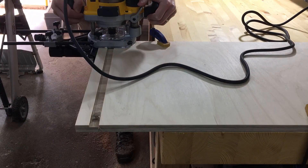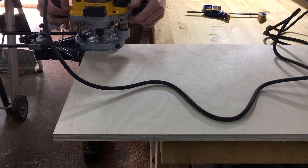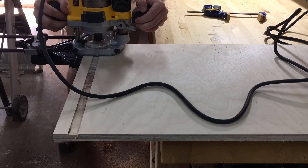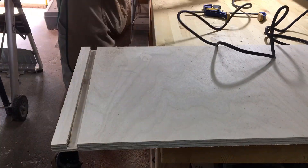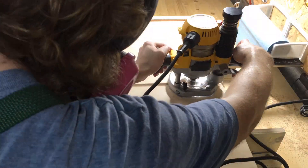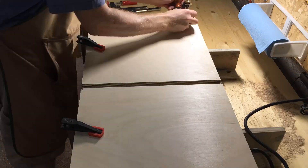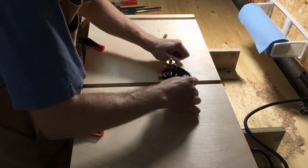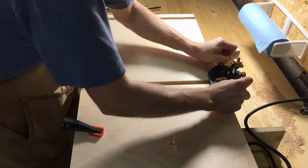Now that the plywood is cut to size I can start cutting the dados that will hold the t-track. I used my router with a 3/4 inch bit and the edge guide for the dado on either end, and for the center dado I just clamped a straight edge to the workpiece. I then used my router plane to make sure that all the dados were at a consistent depth so that the t-track seats properly.